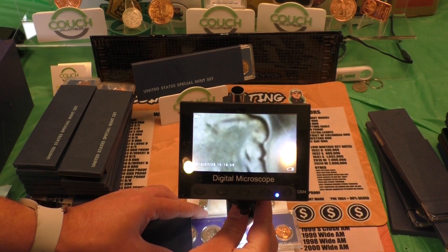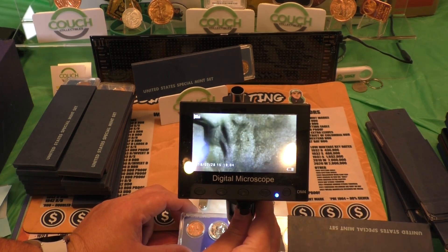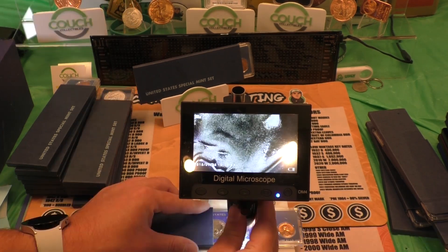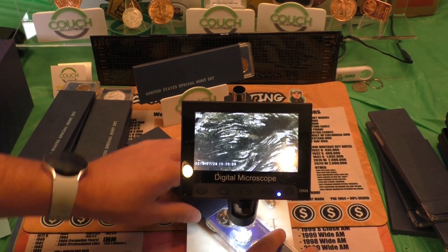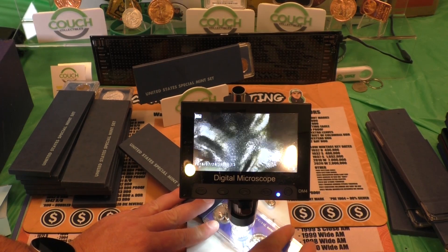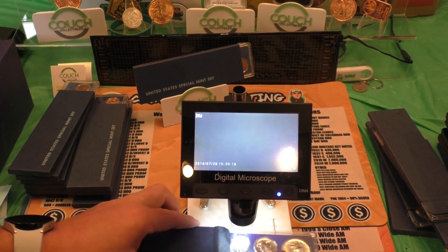If we found one of these, that would be insane. I don't know if I would sell it as is or if I would take it out and get it graded. Nothing there for that one either. Nothing for that one. Don't see it there for that one either. I did hear someone sold one of these years ago for $2,500. But a recent listing on eBay, one did sell for $195. So we'll see if we can pull it off here.